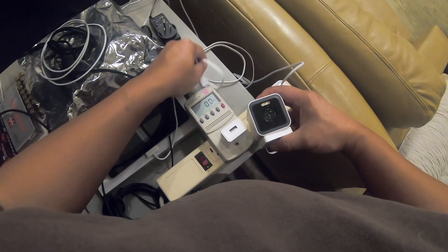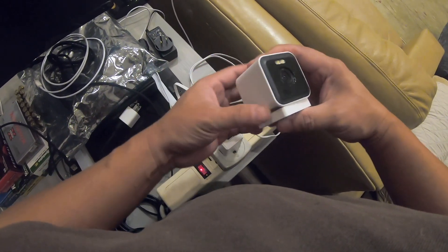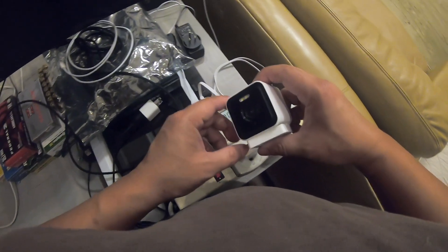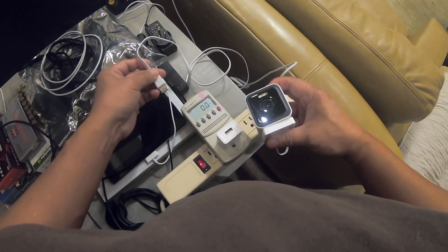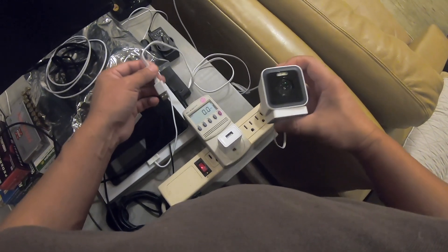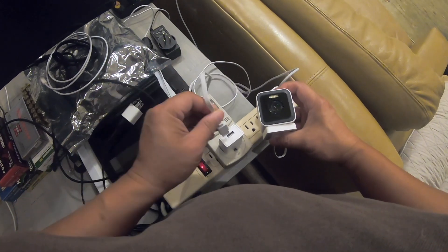Hi everyone, welcome back to DIY Geek YouTube channel. In this video I'm going to measure and let you know the power consumption of this Wyze Cam version 3 Pro — the newest Wyze Cam version 3 camera that just came out October 2022. If you've had this on all the time, you might be curious how much power it would consume, so let's measure it.